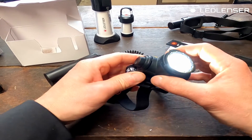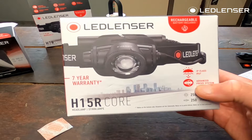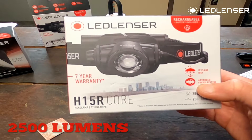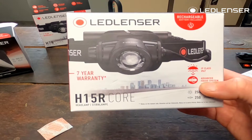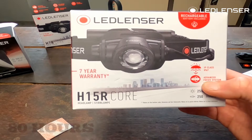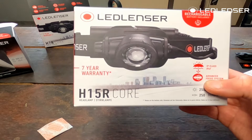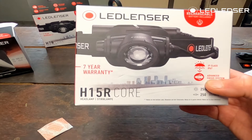The H15R is the perfect headlamp for the demanding user, delivering up to 2500 lumens of light, with a customizable beam range of 250 meters and a burn time of up to 80 hours on low power.